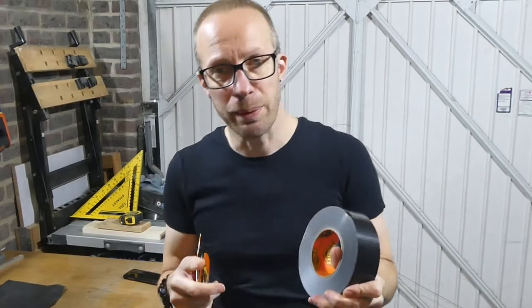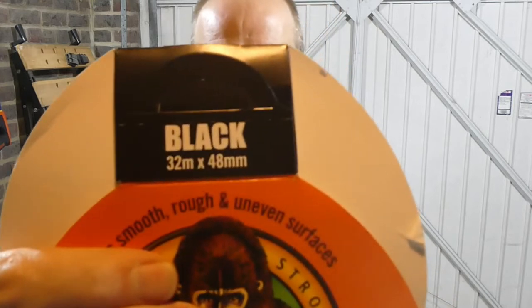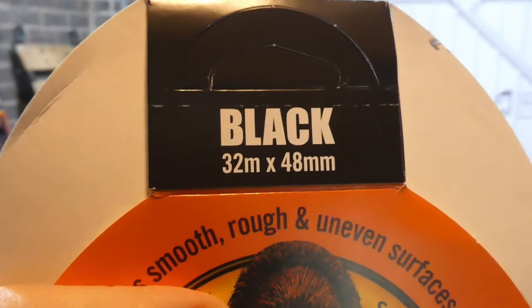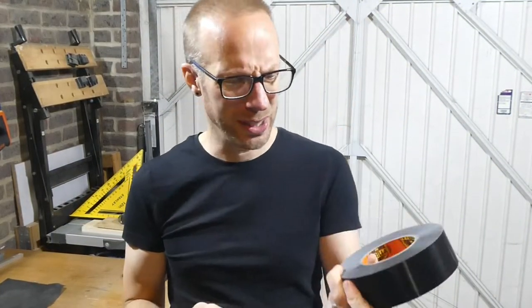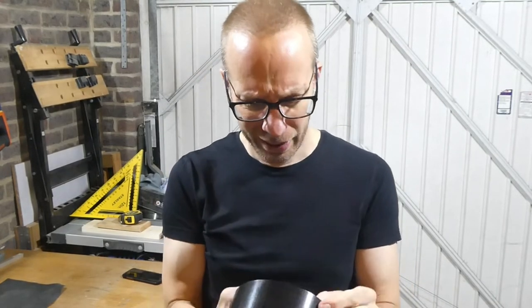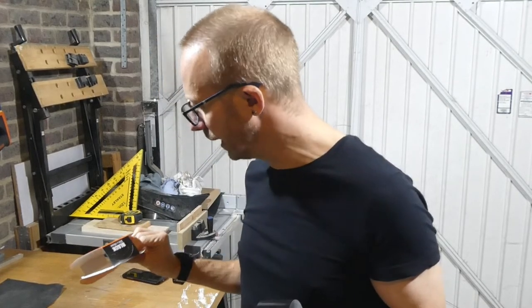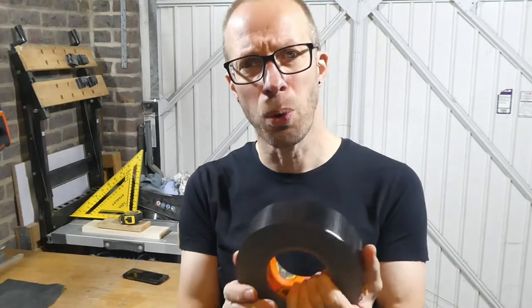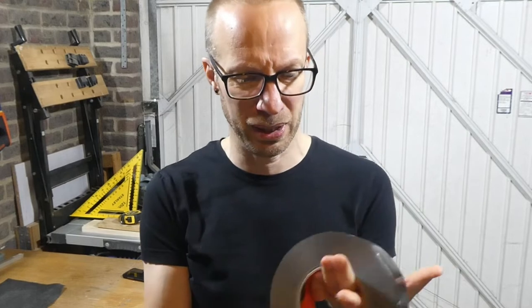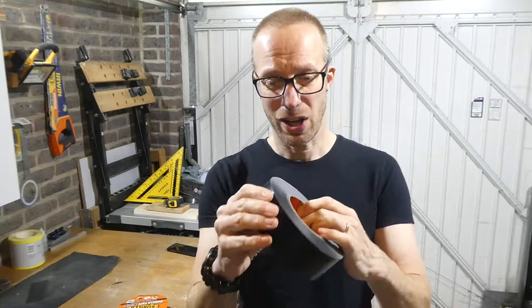This Gorilla tape comes in various widths and lengths. I've got the 32 meter by 48 millimeter wide roll. Price-wise this cost me about 11 pounds. For a shorter length - about 15 meters - it was about seven pounds, so I thought you get absolutely loads more if you spend a little bit more and get the bigger version. Hopefully this will last a while.